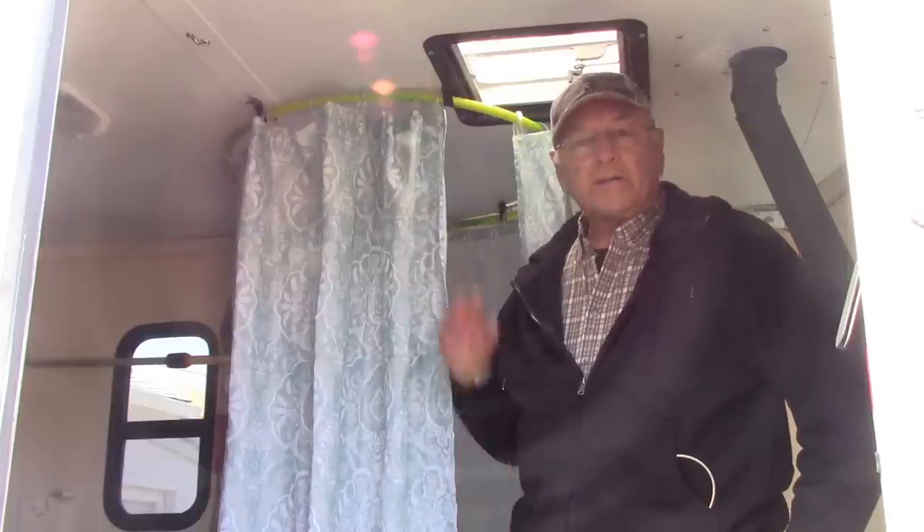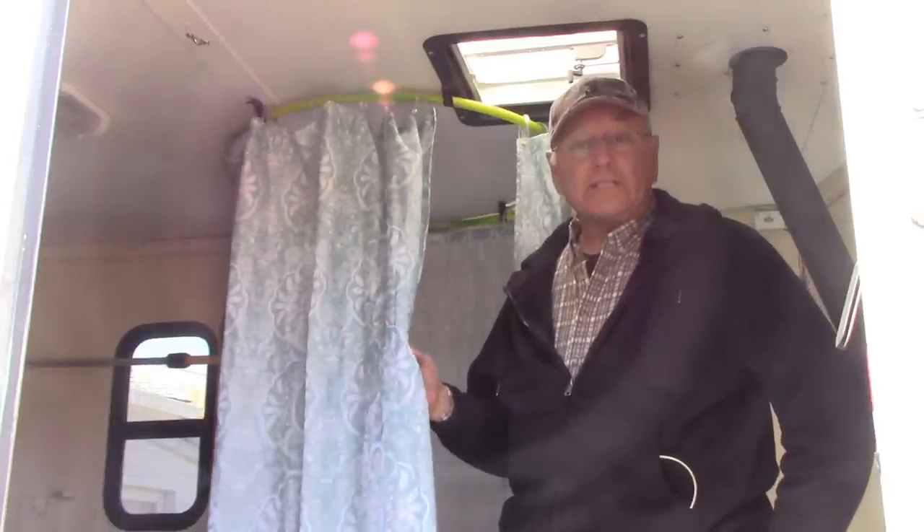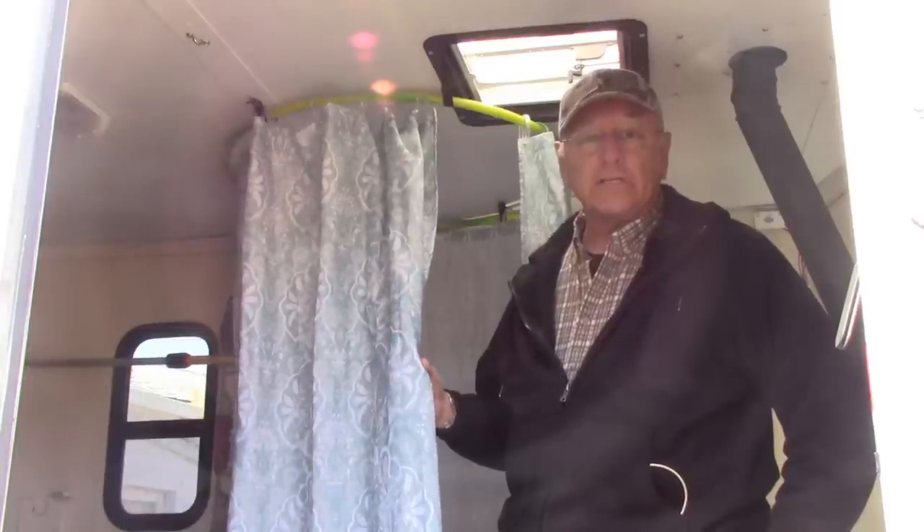A couple of people have asked me about how we did our hula hoop shower, and there are a couple of things that we've done to make it easier to use. So stick around, we'll get to the bottom of this.